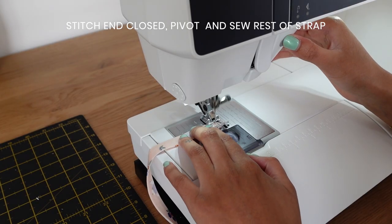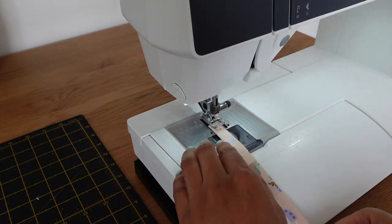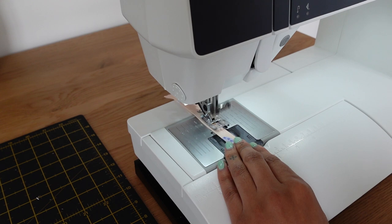Stitch the pressed end closed and pivot down to sew the entire open edge closed. I'm making tie straps so I'm leaving the other end raw to insert into a bodice later.